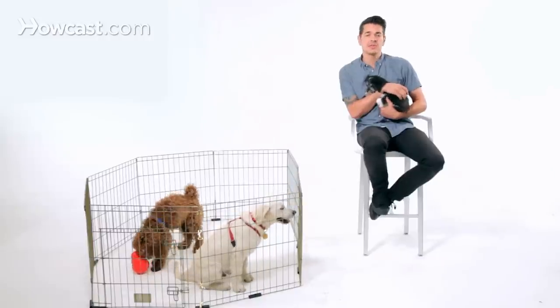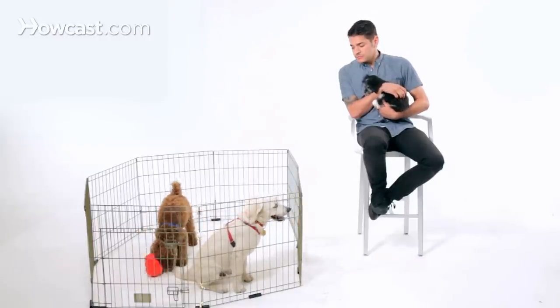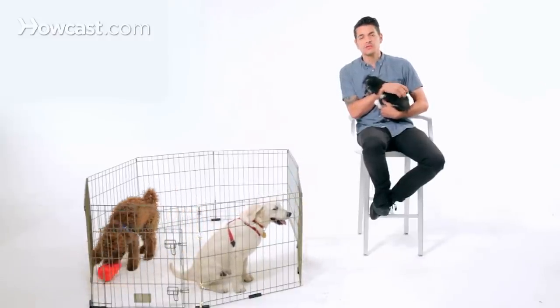The same thing goes for scraps, getting into fights with other dogs and things like that. These are things that sometimes happen — these are social creatures. So it's a great way to teach them how to use their mouth and how to play appropriately. And that's how you would play with your puppy.